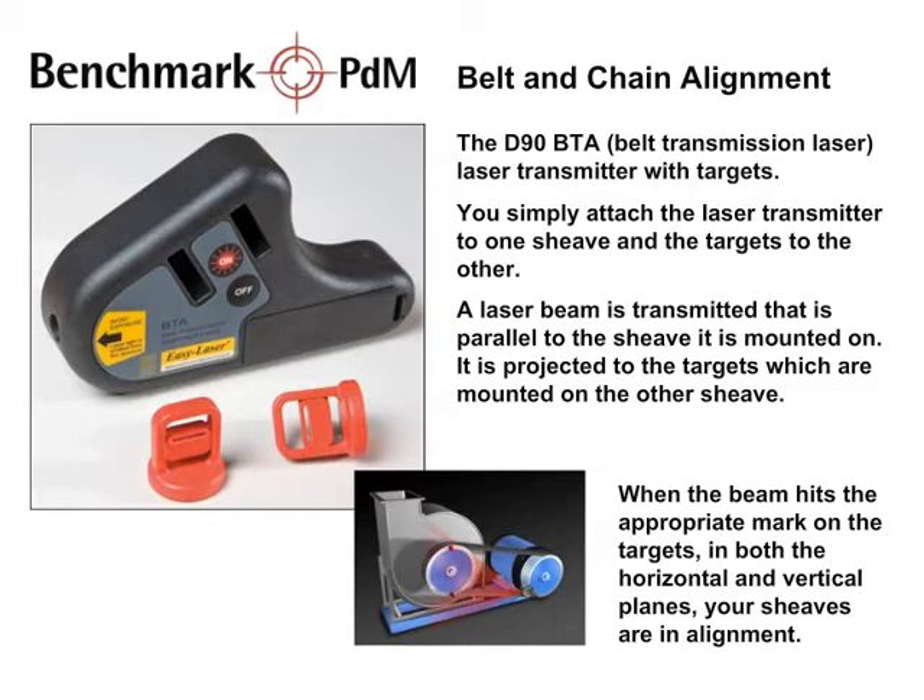The D90 BTA laser transmitter with targets for belt and chain alignment. You simply attach the laser transmitter to one sheave and the targets to the other. A laser beam is transmitted that is parallel to the sheave it is mounted on. It is projected to the targets which are mounted on the other sheave. When the beam hits the appropriate mark on the targets in both the horizontal and vertical planes, your sheaves are in alignment.